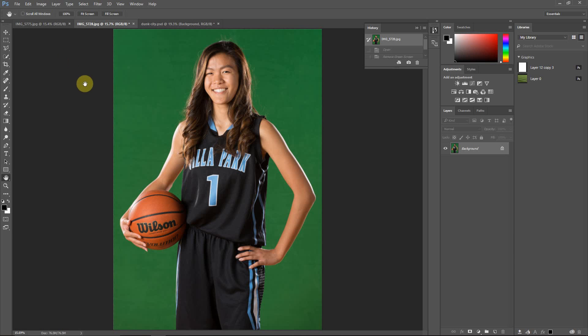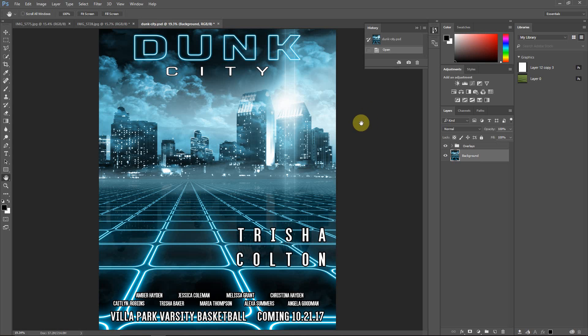Hello everyone, this is Damon with Pixnub Software. In this video, I'm going to be showing you a basic workflow for extracting green screen images with Easy Green Screen and putting those into a multi-layer digital template.